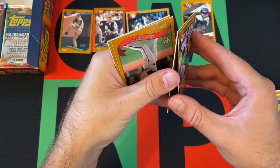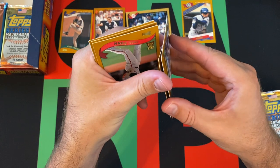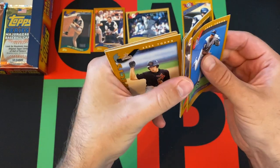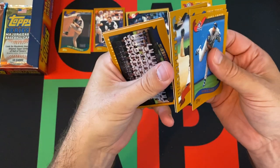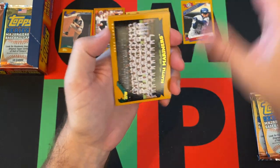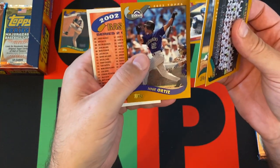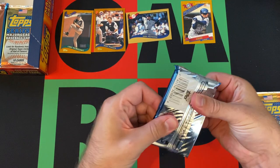We got Wilton Guerrero, Brian Giles, Vernon Wells, Adam Dunn, Terry Adams, Mike Hill, Greg Colburn, Seattle Mariners, Tim Hudson, Jose Ortiz, and a checklist.